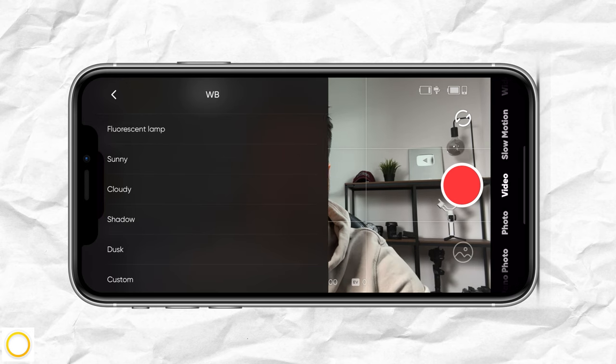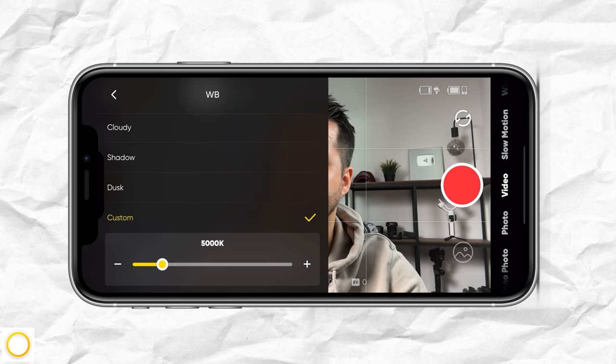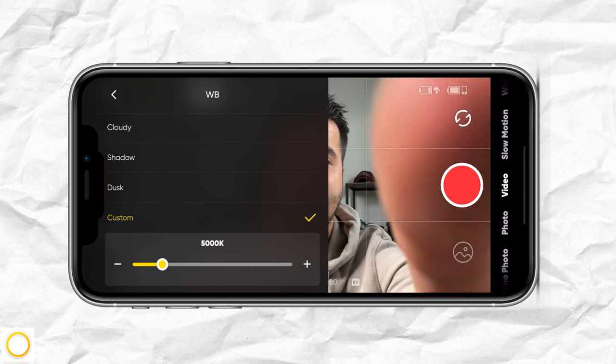If it's sunny outside, you would choose sunny, or you can head over to custom. I like to dial in the Kelvin temperature — I'm going to leave it at 5,000. Then I'm going to head back.